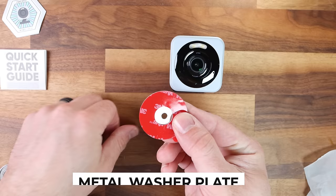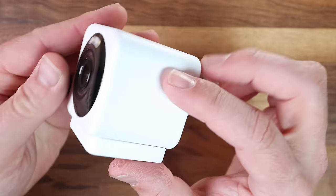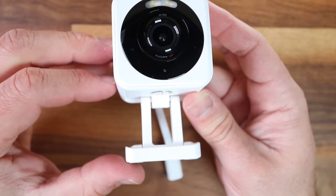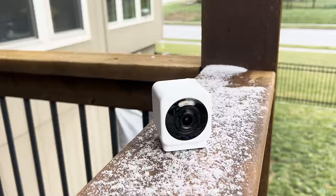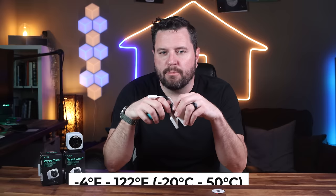For mounting, the trusty metal plate returns with 3M adhesive for quick and easy setup, or you can opt for a more permanent fixture using the provided screws and drilling the metal plate into a wall or ceiling. The Version 4 continues with the versatile mount and magnetic base, allowing you to set multiple angles, turn the camera, and even stick it on a metallic surface without any other installation. Just like its predecessors, the V4 is rated IP65 against the elements, so just make sure to use the included boot when connecting the power adapter to maintain that IP rating.